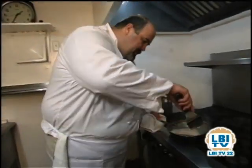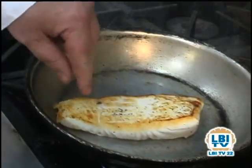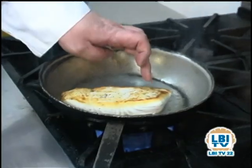It's been about two, three minutes, and what we're going to do is take our fish and flip them over. We have a nice golden brown color on the fish, and if you feel it, it feels nice and dry, almost crispy to the touch already.